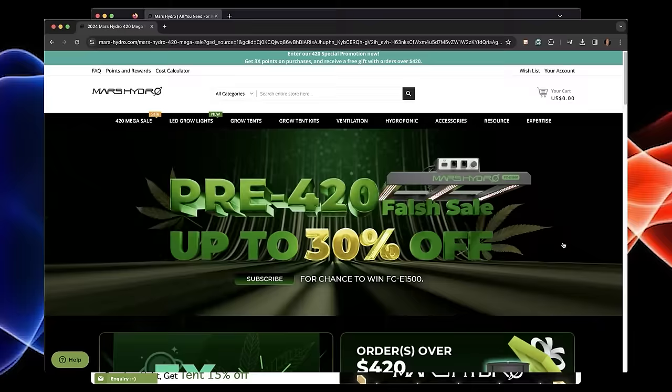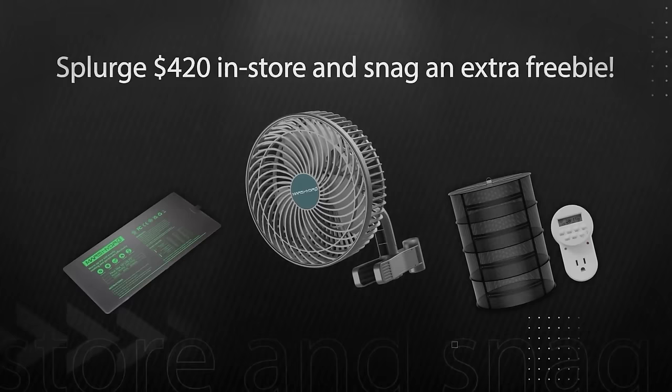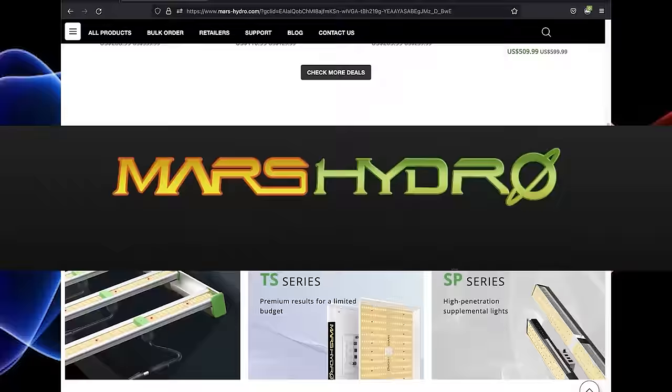The Mars Hydro 420 sale is active now. You can get amazing deals with discounts up to 30% on a wide range of their products: LED grow lights, UV/IR deep red supplemental lights, grow tents, inline fans, clip fans, DWC systems, and more. Deep discounts include the FC6500 at $100 off and the FC8000 at $120 off. Go to mars-hydro.com and use discount code MRGROWIT for a discount on any of their products.